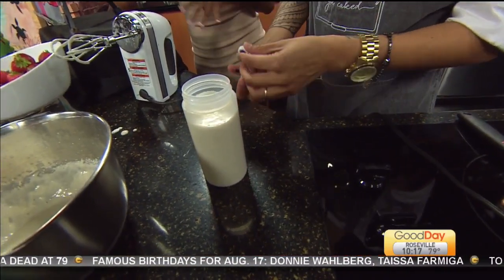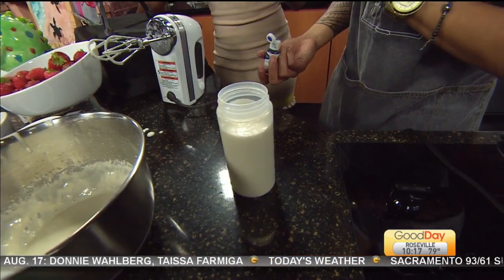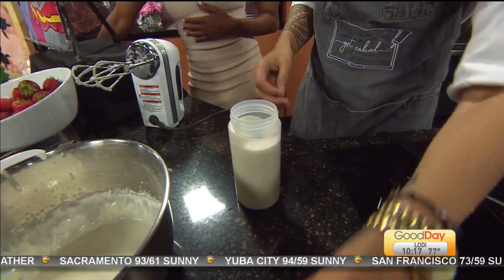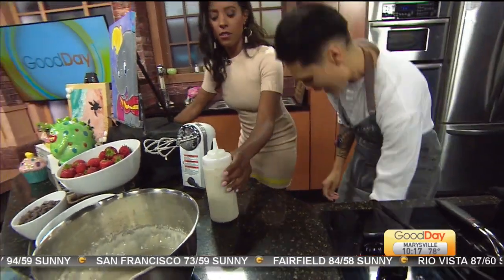Whichever colors you like — purple is my favorite color — we're going to squeeze them into there. Then I'm going to throw a lid on top. This one is for you. I have one right here for me and this one is red.